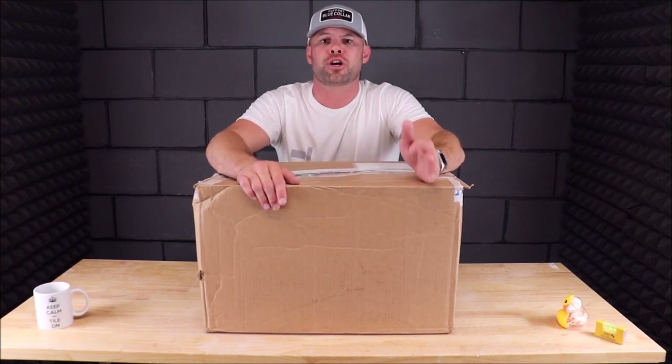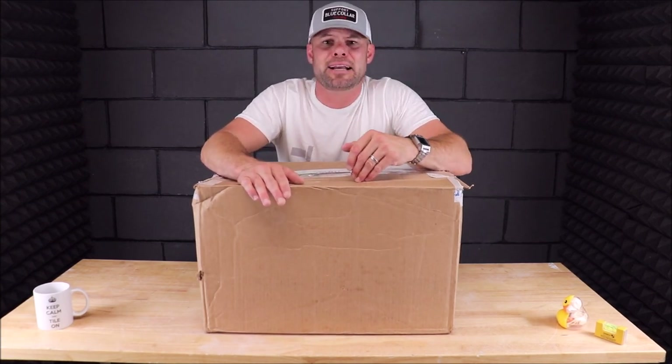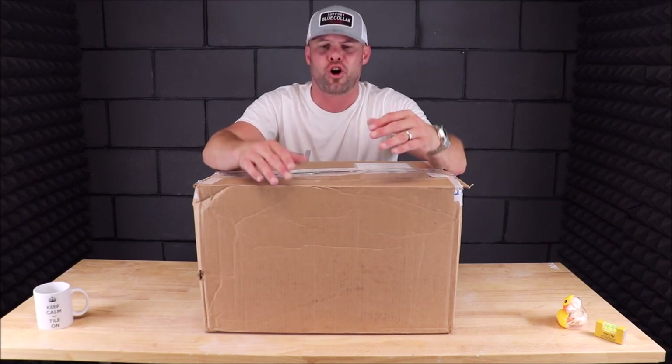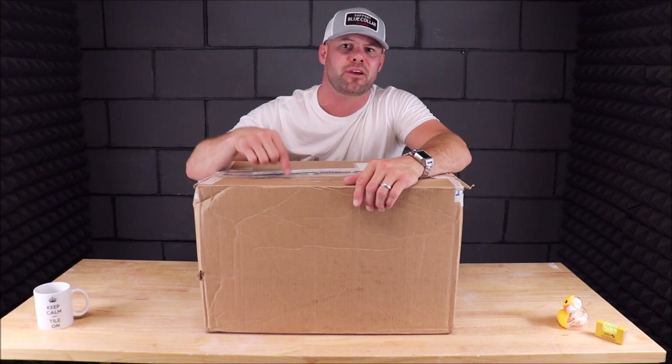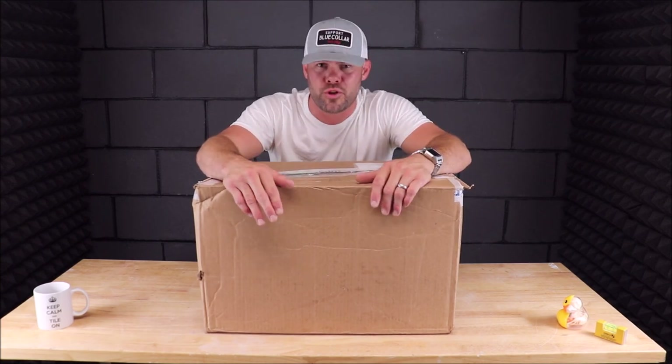This is a grout washing bucket system. It is by a company called Nodin Tools — N-O-D-I-N — and it is called the Squeezy. Now there's a lot of hype going around this wash bucket system as being one of the best on the market right now, and there's a couple of reasons for that, which we will go over.